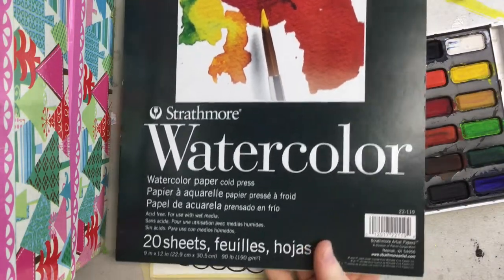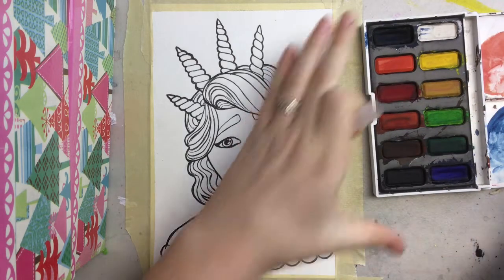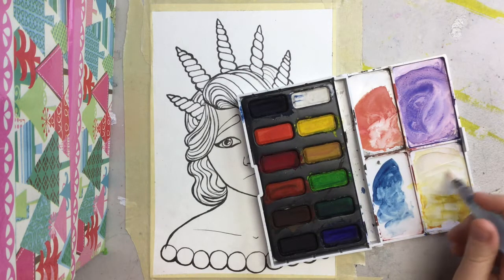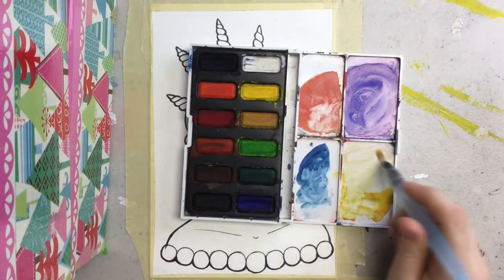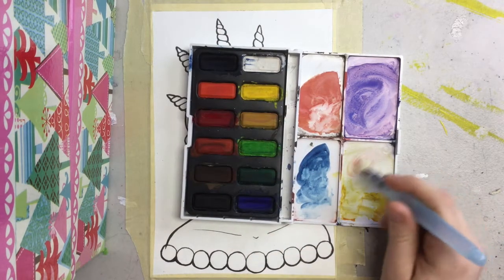I just wanted to do more of a chill video today, because I really enjoy the videos that I see people do like Drawing with Waffles or Doodle Date — they kind of do live video drawings instead of a speed paint, where I'm actually talking to you guys while I paint instead of doing a voiceover later.